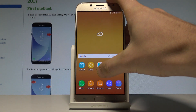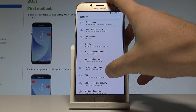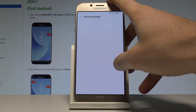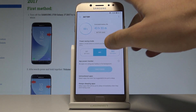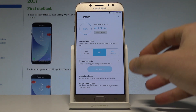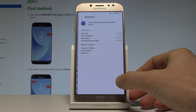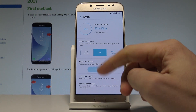Let me also show you how to find the power saving settings. Activate the list of all applications and choose Settings. Here you have to find and select Device Maintenance, then tap on Battery. Here you have the battery and information about your battery. You can also use the battery usage option here.